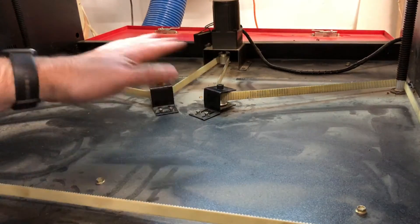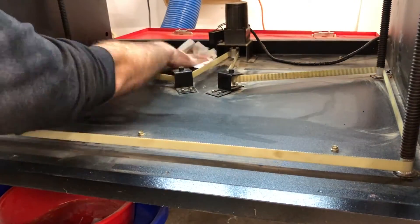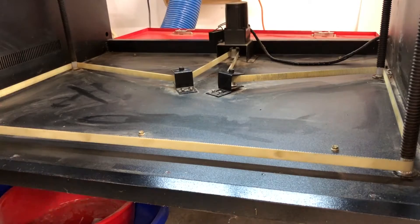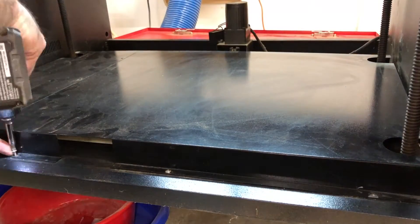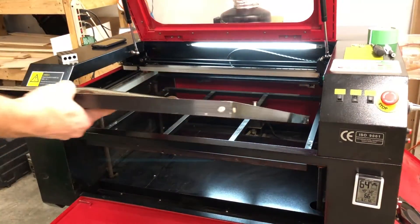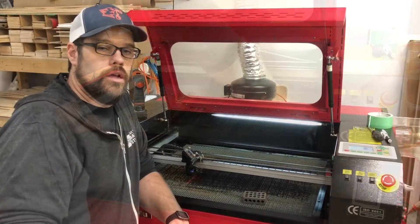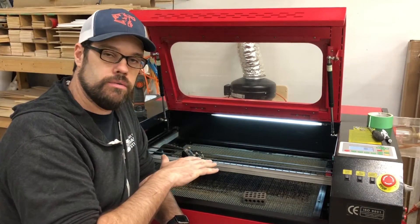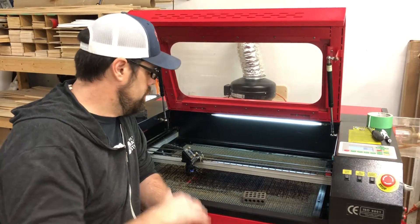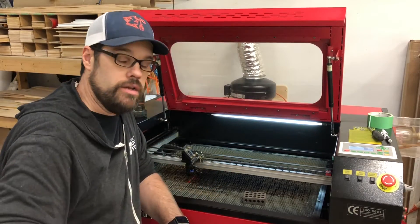The last thing I would do while you've got your cover off is do a real good cleaning underneath here. Then you can re-attach your plates. We've got the honeycomb bed reinstalled and secured using the screws. Make sure that it is snug — not loose and going to vibrate around. And then we want to double check one more time to make sure that the honeycomb bed is level now that we've leveled the underlying steel bed.